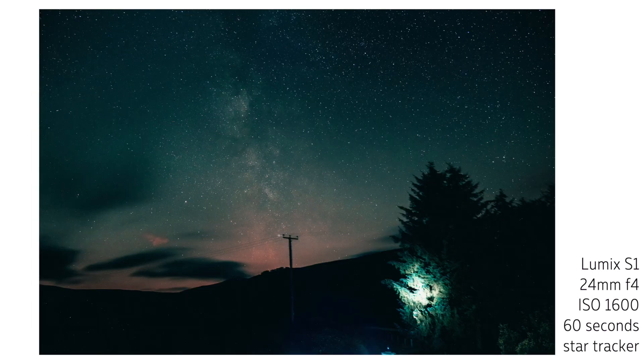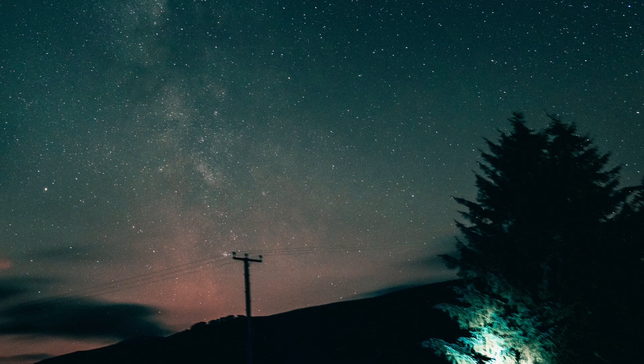I forgot to take a photo of the foreground so the foreground is blurry. If you do use this yourself, take a static photo of the foreground before you start — potentially at blue hour, which is probably a really good way to make sure you get a good picture of the foreground — and then use the tracker for the stars.